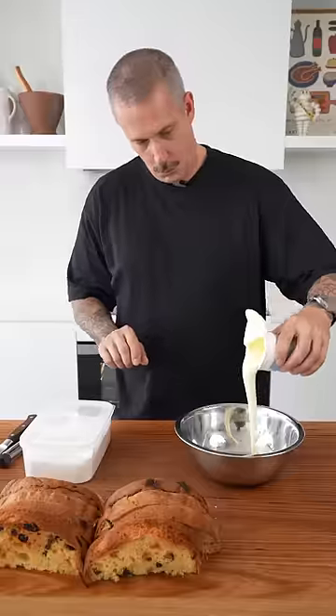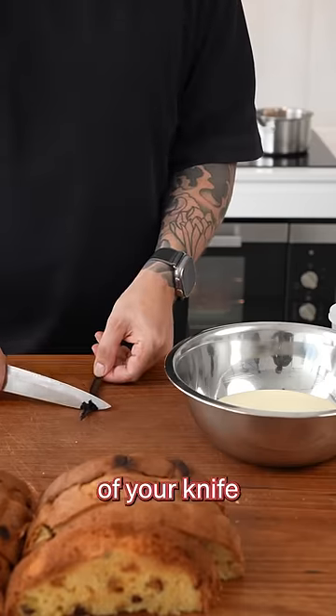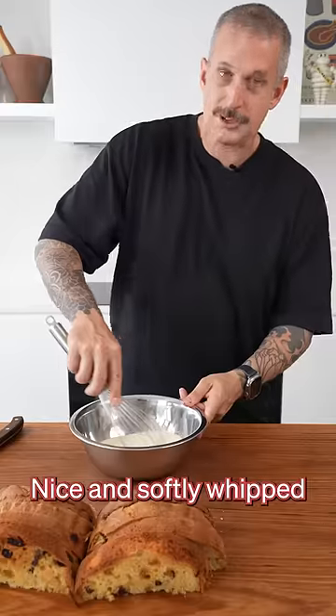Let's whip some cream. A little bit of vanilla — get fancy, it's Christmas. Split it down the middle, scrape the seeds with the back of the knife. A little bit of icing sugar, nice and softly whipped.